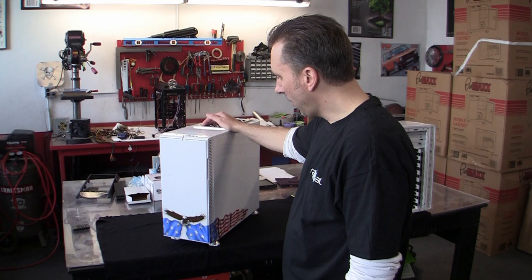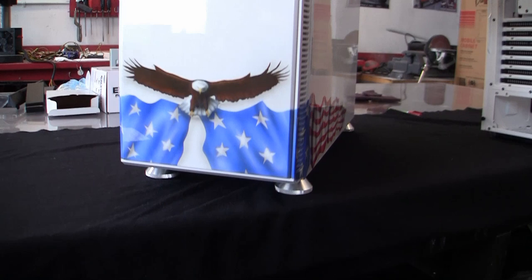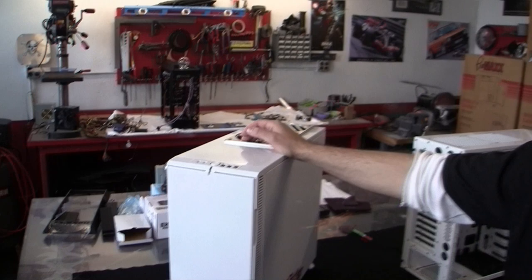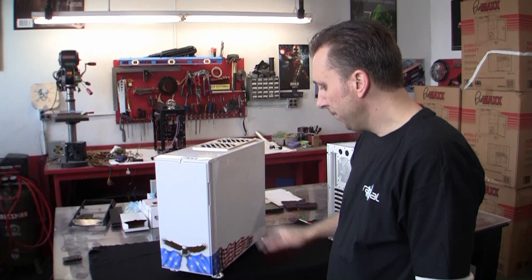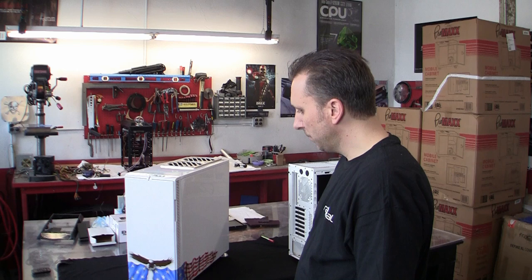Hey everybody, Bill Owen at MMPCTech.com. What I have here is the Fractal Design Define R3 case that we modified for the John Hanlon Fundraiser PC build. John Hanlon has been a long-time legendary mentor in the PC modding community, and he suffers from incurable asbestos poisoning so he can no longer work. To give back to John for all the help he's given guys getting into PC modding over the years, we're doing this build to put up on eBay and auction off with proceeds going to John.